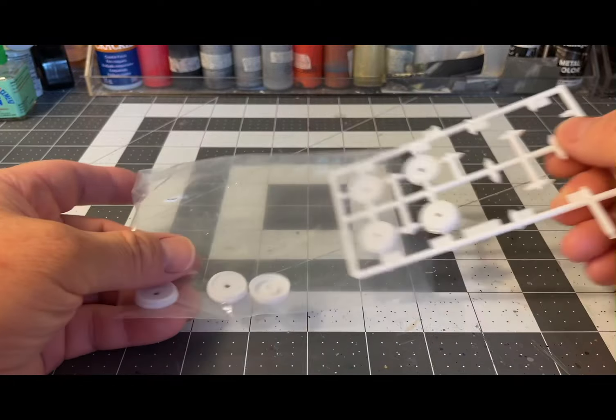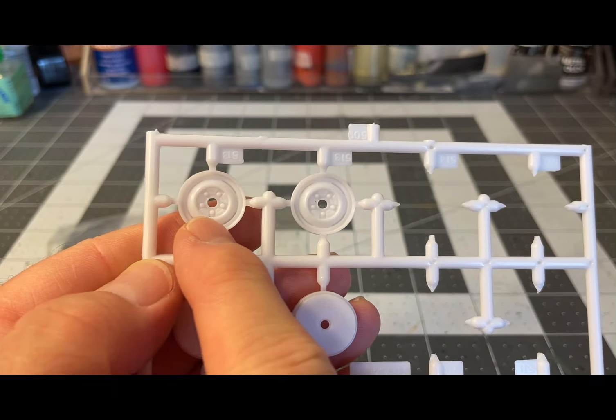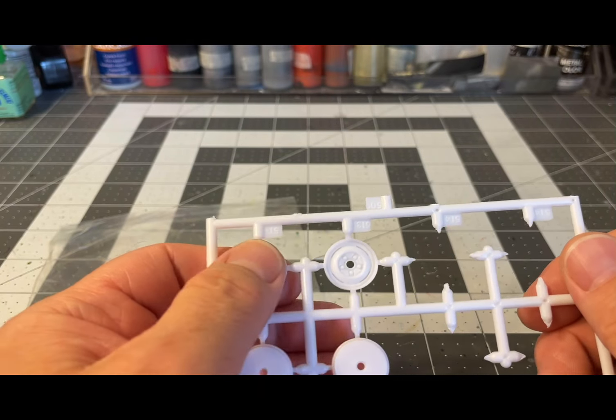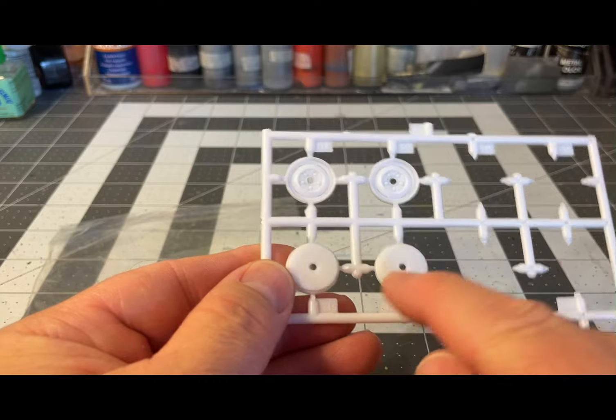I also got into the steel wheels — if you're going to use the center cap and trim rings, you can use them plain steel or with the center cap and trim ring. And there are the wheel backs for those.